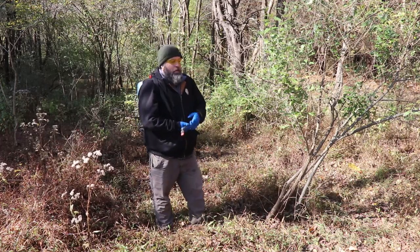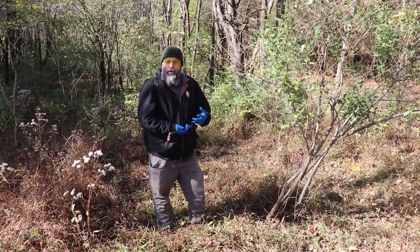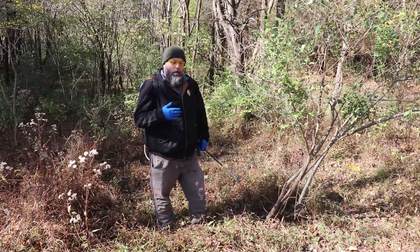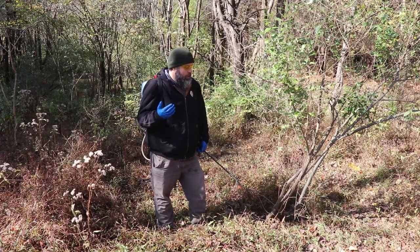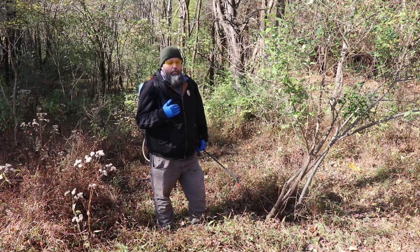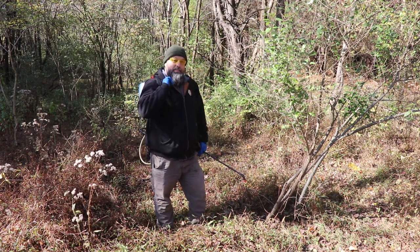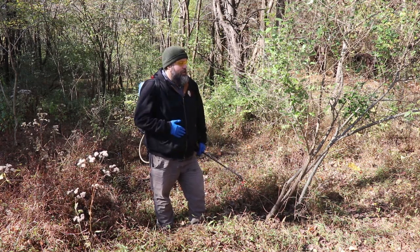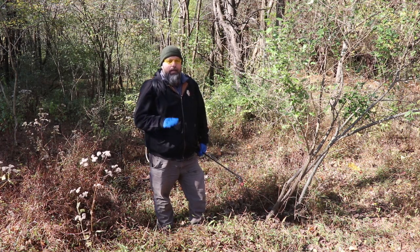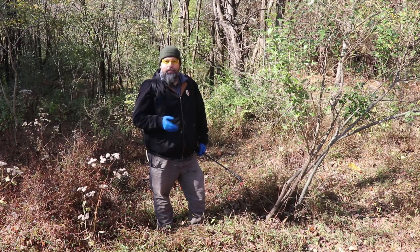Bush honeysuckle we don't really use it that much, but autumn olive — which is a thin bark species — tree of heaven, which is a thin bark species, and even younger common buckthorn, a thin bark species, all work pretty well. I typically reserve this method for plants that are six inches in diameter or less, because bigger plants tend to get more corky bark with less herbicide uptake, and you simply have to treat the whole entire circumference, which takes a lot more herbicide. You're not having to deal with slash or cutting these plants down — they're left standing. It works well any time of year except for spring, and you want to be cautious in winter when snow cover can reduce uptake, or in bottomland situations where silt or dirt on the bark can reduce uptake.